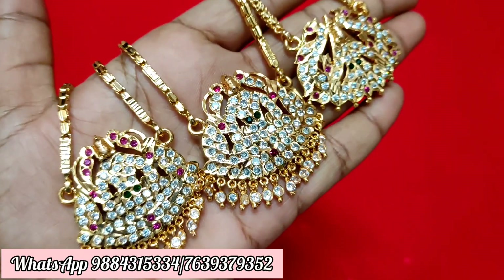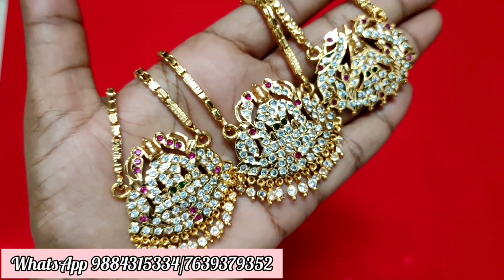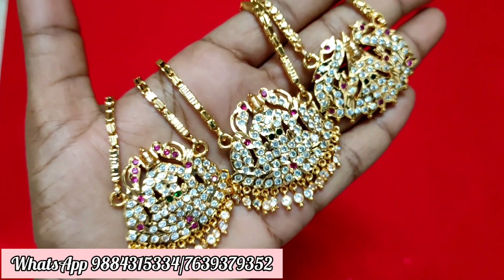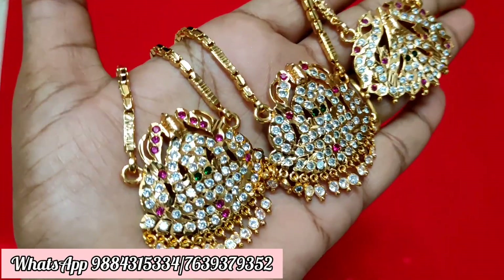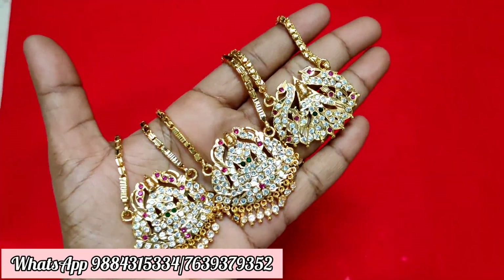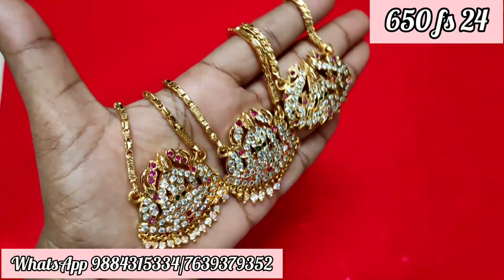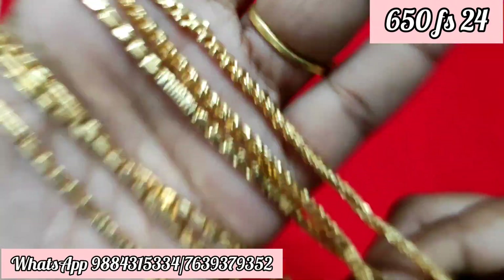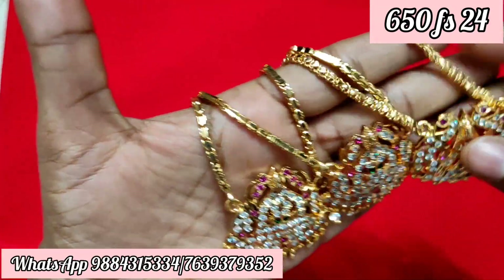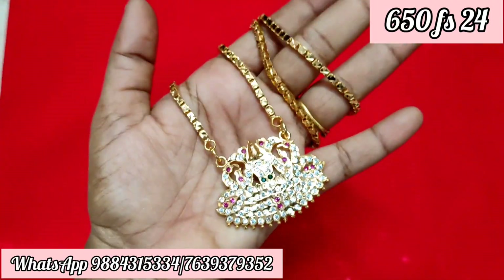Next is the Kajalakshmi dollar chain. The price is $650, free shipping, 24 inches. Ready stock is available. There is no hanging — it is a chain with a cutting chain design.